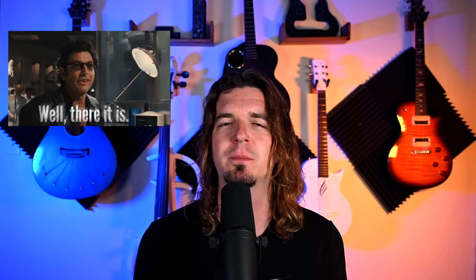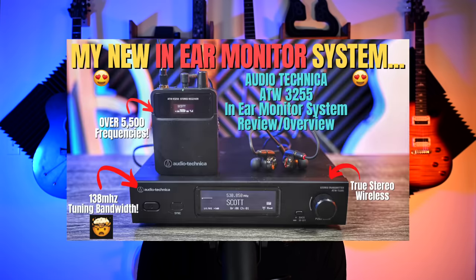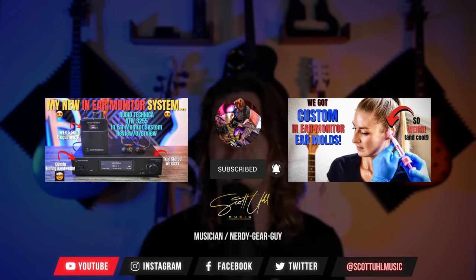If you found this video helpful, please hit the thumbs up button — it really helps the channel. Purchase links are down below in the description. Using those links is a free way to support the channel at no extra cost. Many thanks again to ASI Audio for sending this over. Be sure to check out my video on the Audio-Technica in-ear monitor system and my video on getting custom molds — links are on screen now. Follow me on Instagram at Scott Yule Music. Leave a comment below if there's other gear you want me to check out, and I'll see you next time.